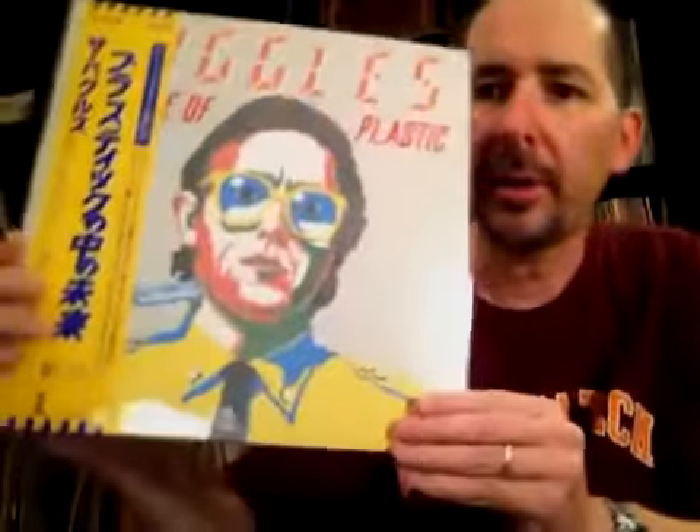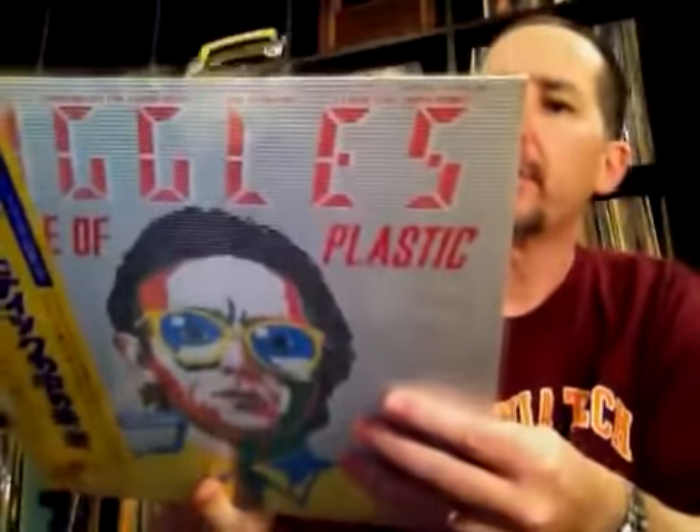It's synth pop, but it's good synth pop. The one you've probably seen — this is a Japanese pressing of The Age of Plastic. Picked this up when I was in Tokyo. This has Elstree, which is one of my favorite Buggles songs of all time, as well as the one everybody knows, Video Killed the Radio Star, which was the first video shown on MTV. Again, not exactly core prog, but prog-related.